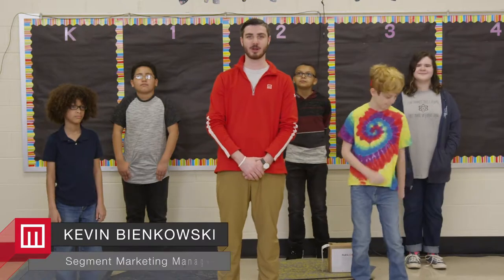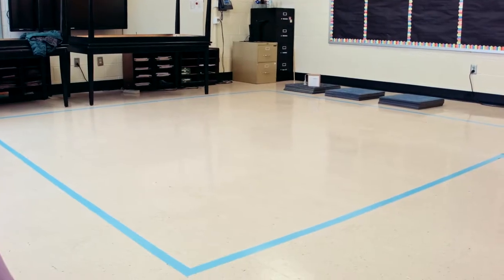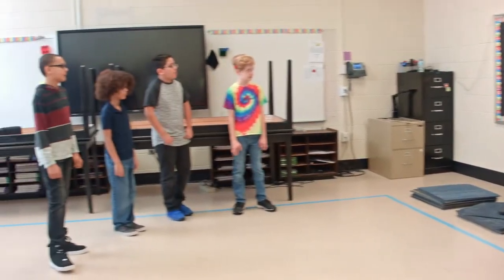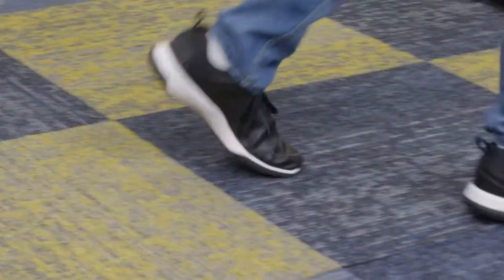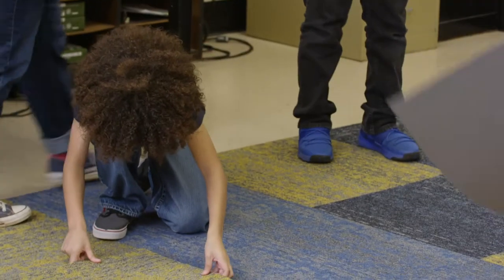We're here on site at Bernie Elementary with these cool kids who are going to help us install an area rug. The area rug is going to be made with our 24 by 24 carpet tiles out of the Learn and Live collection — one of our newest for the education segment. It's a really cool collection we just came out with: design flexibility, superior performance, and it's pretty easy to install.